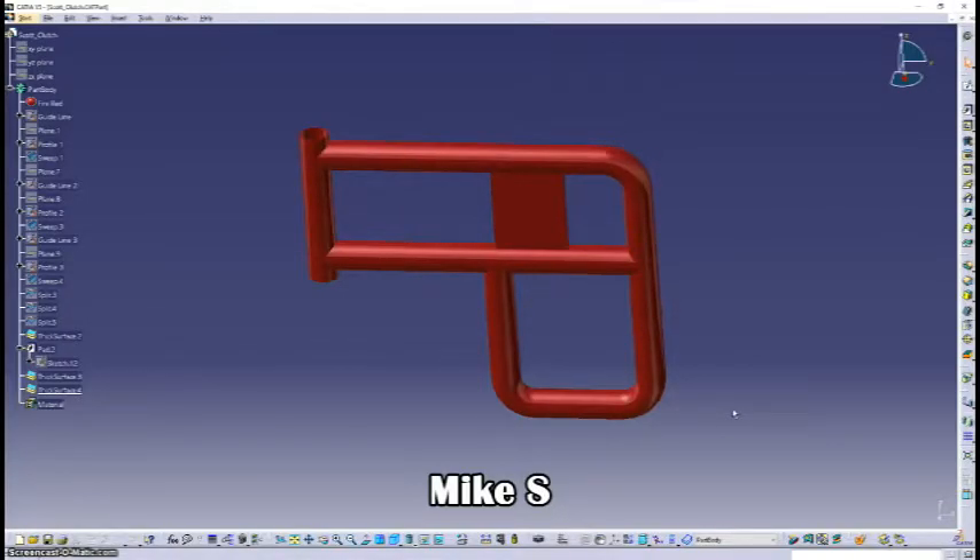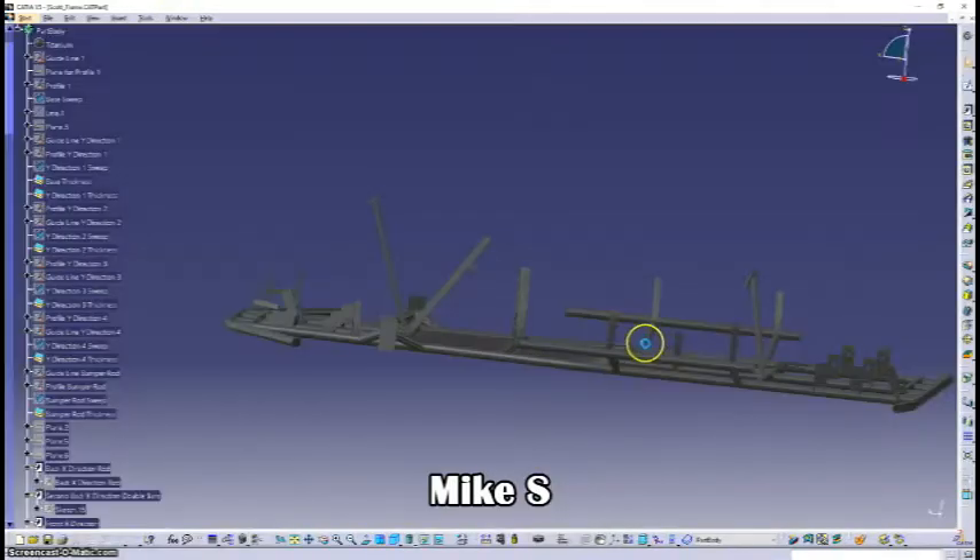Going into the more difficult parts, I particularly enjoyed working on the clutch, which we see right here. I used GSD in order to make the part simpler and more efficient. I created the outline of the tubing, then used the sweep command, added a thickness to make it a solid body, and applied that approach also for the frame.